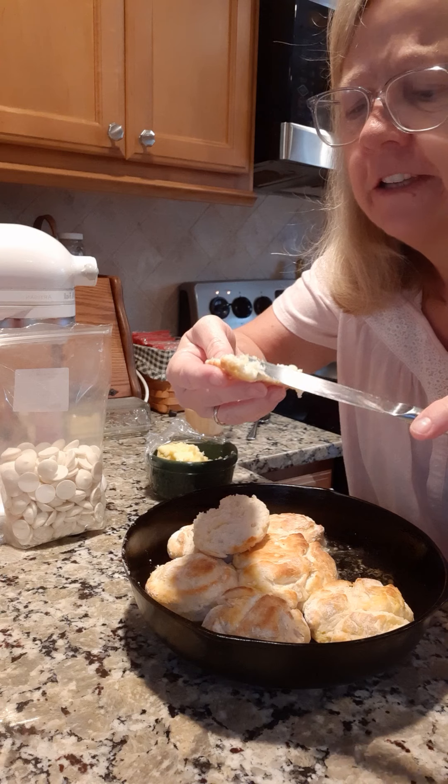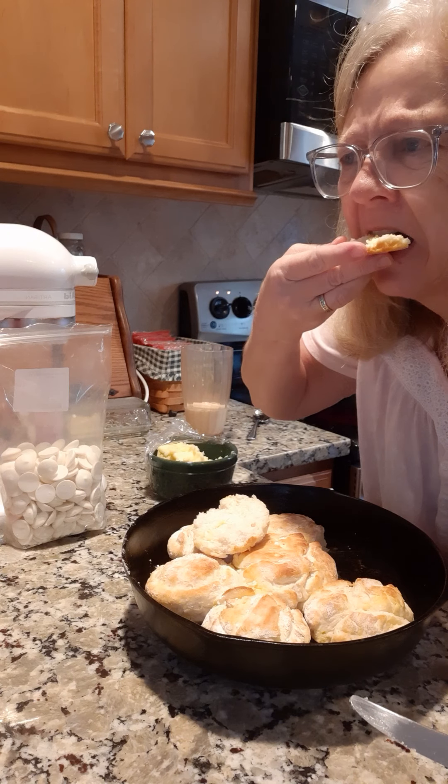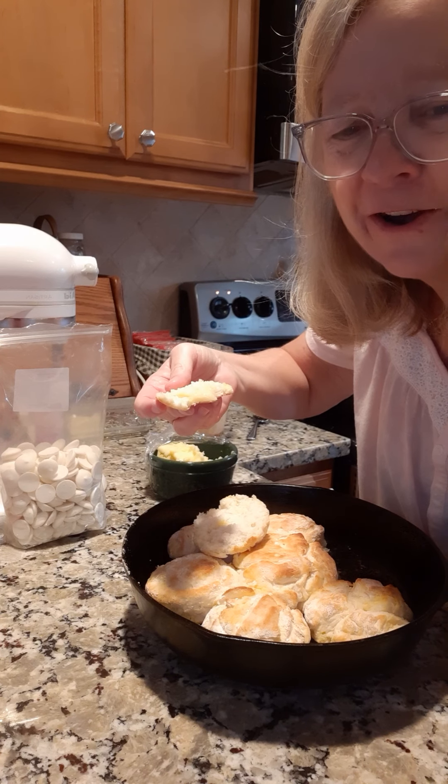Oh y'all, now that's good! Homemade biscuits and homemade butter on my birthday. All right, I gotta go open the door and fan this place out. Talk to y'all later!